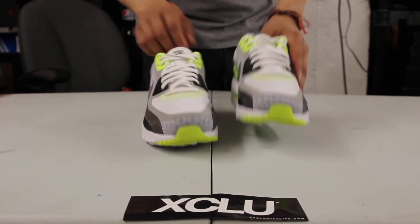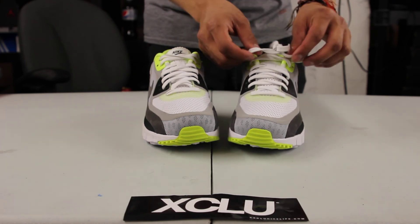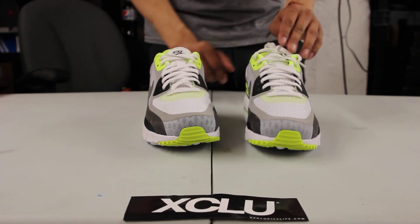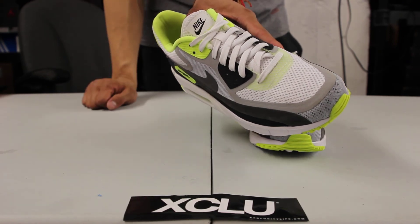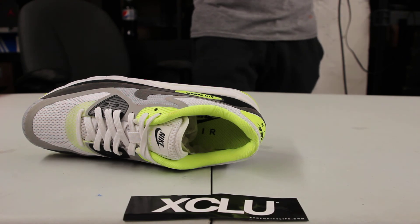They've also added a mesh tongue for breathability and a flexible elastic lace to get a tighter fit on the shoe. As you can see, you got the Nike Air Max tab at the top in black, white, and volt, and you got your volt lining on the inside along with that Nike Air on the heel.